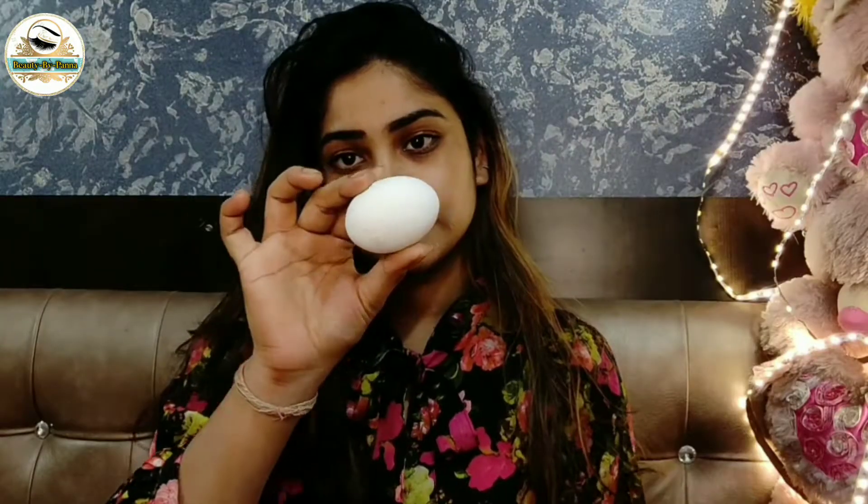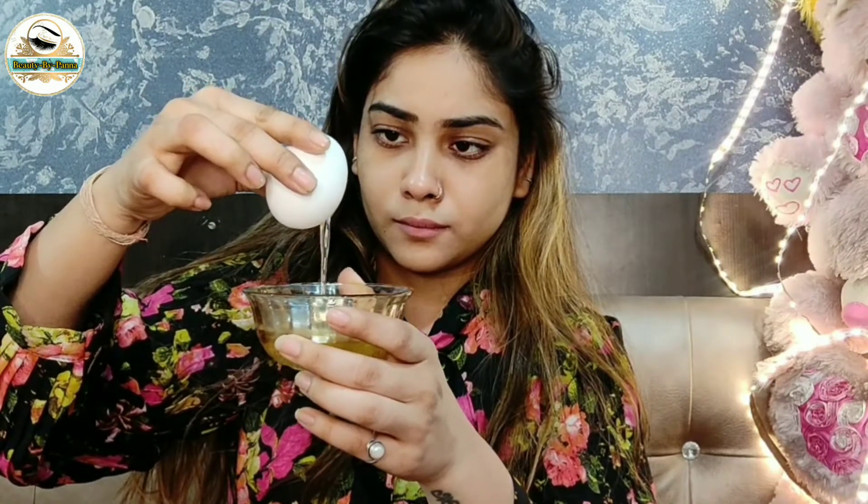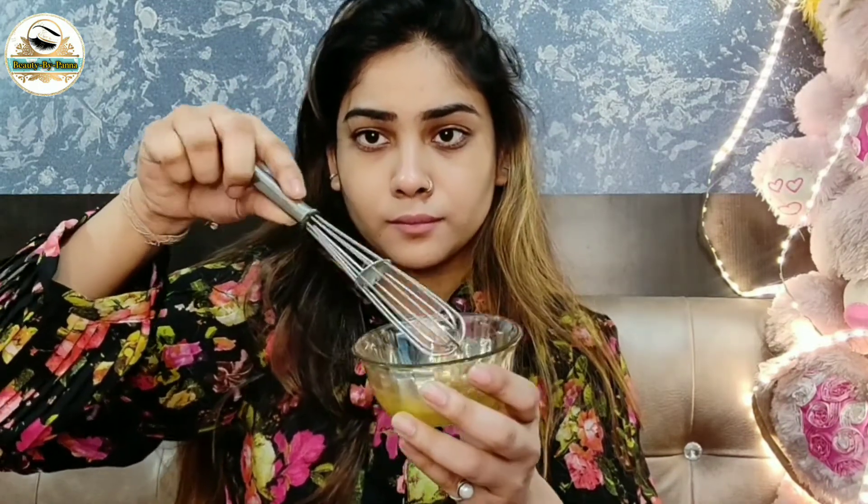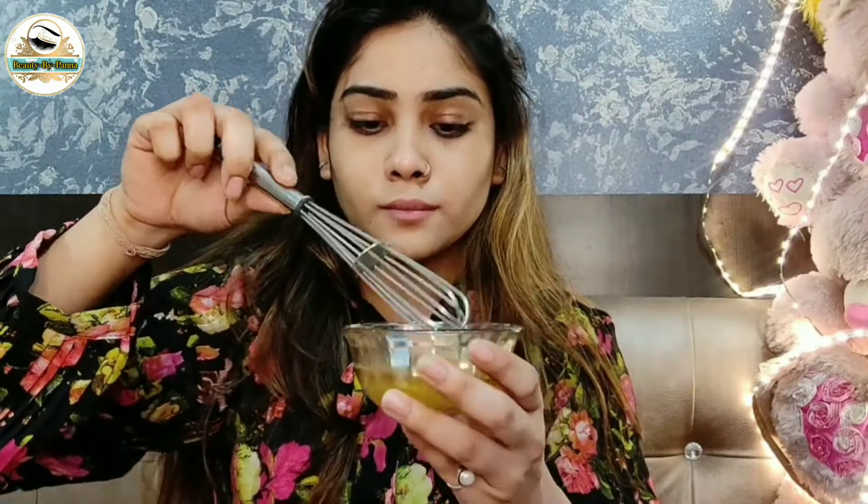So let's get started. I am going to take a full egg white and put it in very carefully so that the yellow portion does not get in. I will mix it properly — you can also mix it with a fork, that works well too. Mix it until there are no lumps.